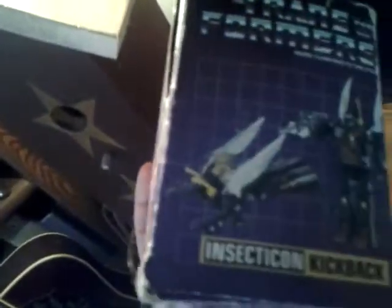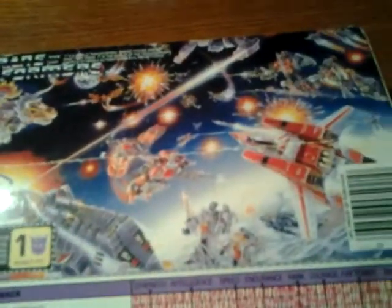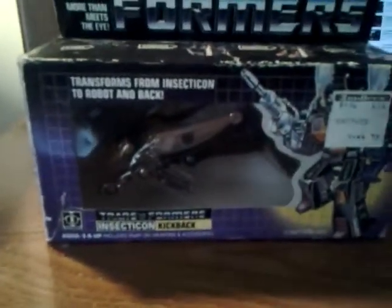I slid a piece of tape over a spot to stop it from being ripped anymore — just to protect the box. Same thing on the other side, I put a little piece of tape over that. It's all sealed back up. I even taped the box there. This is the original box with the original figure, just placed back in to make it 100% complete.